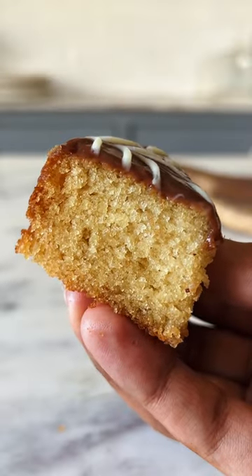For Episode 11 of Small Serve Desserts, let's make No Oven Eggless Vanilla Cake.